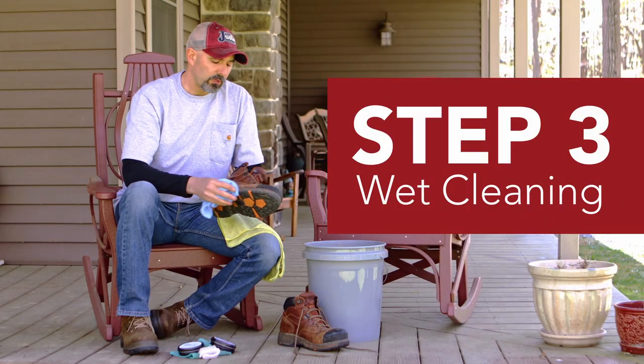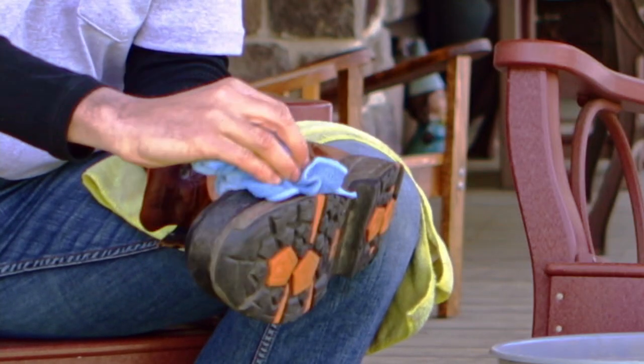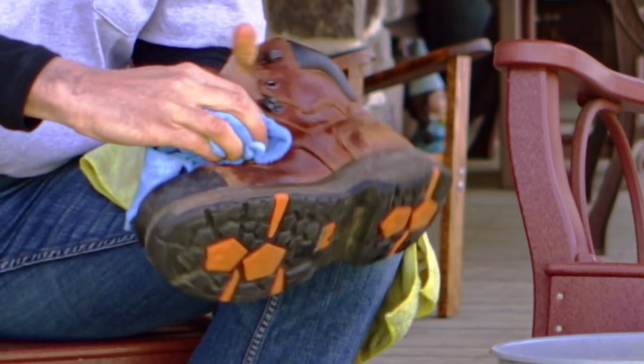Step three, once you've removed all the dry dirt and debris, it's time for a wet cleaning. What you want to do is use a microfiber rag, dip it in some water, and wipe the boot clean. If you want a more thorough clean, you can use a saddle soap.